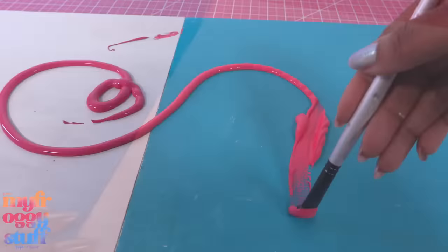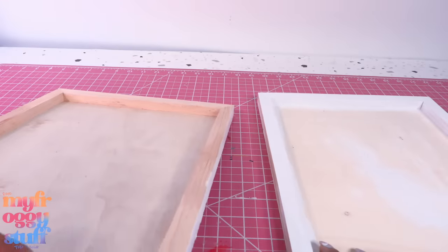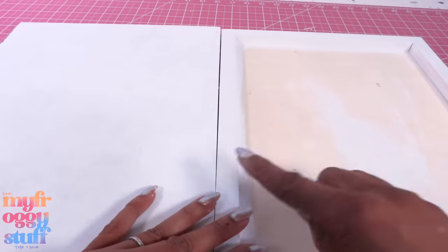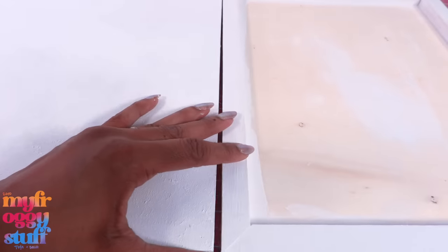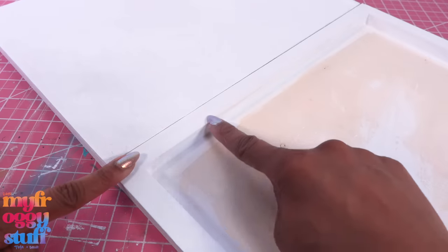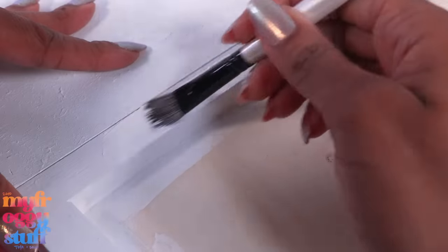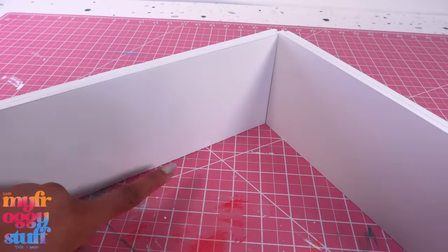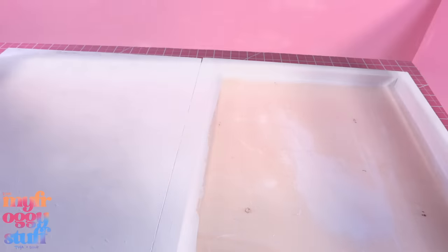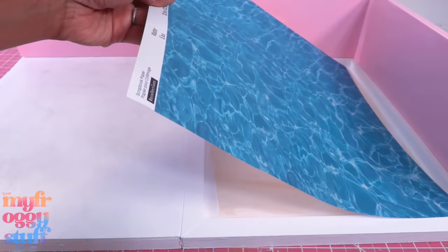I glue those boards together, flip them over, and paint them white. Let's take two more boards, glue them together, then paint them pink. While waiting for everything to dry, I take two more boards — flat side facing up on one and the frame on the other — and glue them together. I paint the frame white, touch up the paint, cut and glue foam board about four inches tall, paint it light pink, glue it onto the back of the boards, and glue scrapbook paper into the recess to make a quick pool.